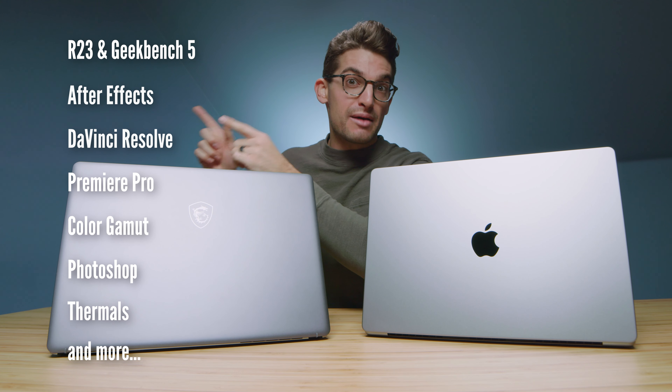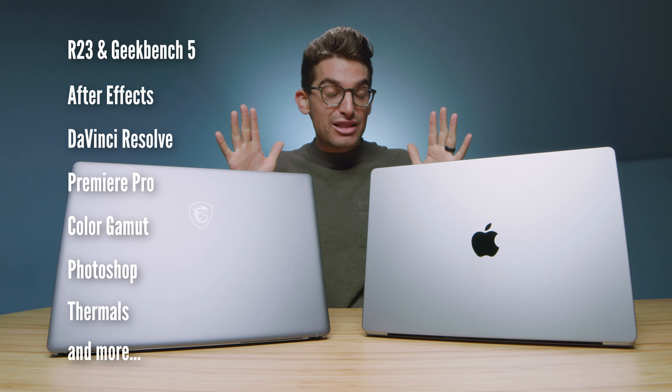I have before me two laptops advertised to be built for creative professionals. I have the MacBook Pro 16 with the latest M1 Pro and M1 Max chips, and I also have the MSI Creator Z16. Here are the benchmarks that are going to be coming up in just a few minutes. At the recording of this video, these two laptops are neck and neck in price. The question is: should you go with the latest Apple SoC M1 chips, or the classic Intel and NVIDIA RTX graphics? That's what we're going to get into with this video.